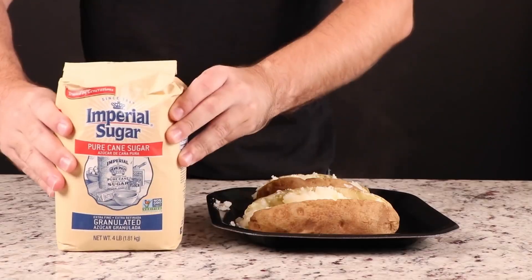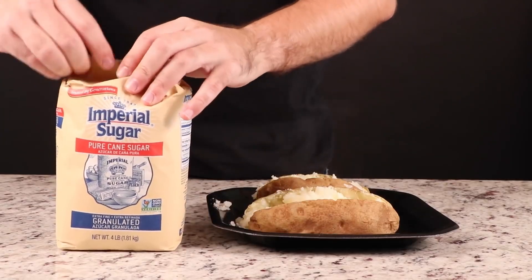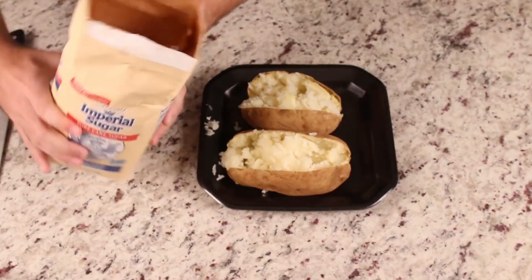That potato actually looks really good. I love potatoes. If only we could one day live up to the level of content he and my brother makes.